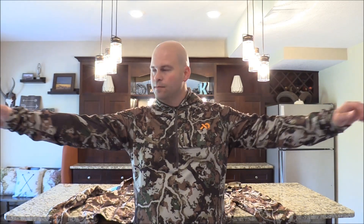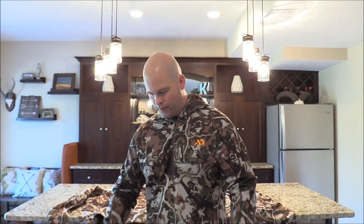Arm length is a tiny bit long for me — if I stretch out, just a tiny bit long, but not bad at all. If you were six foot or maybe had a little longer arms, it'd be perfect. So it fits well overall.